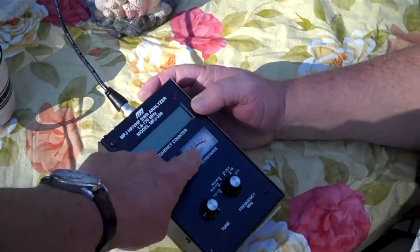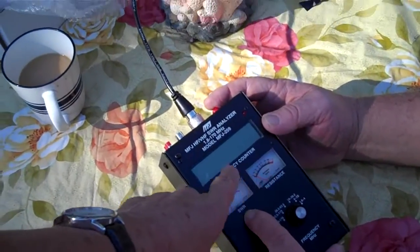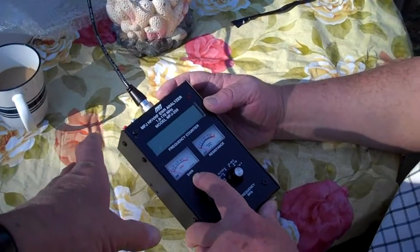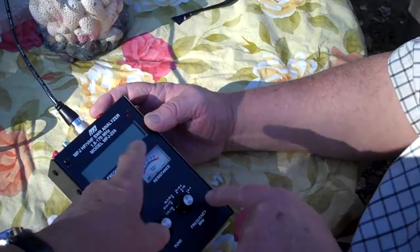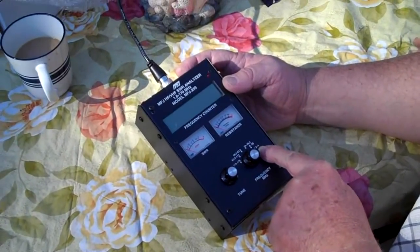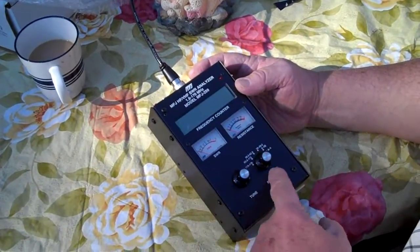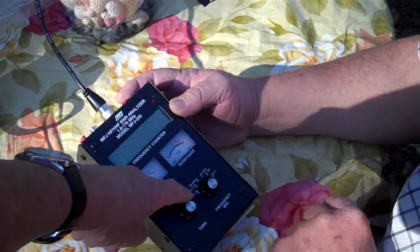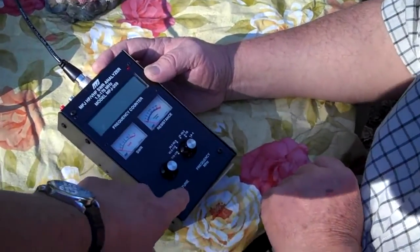There are three display windows. This one says SWR, this one says resistance, and this one shows the frequency being injected into the antenna. The frequency is fully variable. The range switch sets the band: 1.8 to 4 MHz, 4 to 10, 10 to 26.2, 26.2 to 62, 62 to 113, and 113 to 170 MHz — so it goes all the way from 1.8 up to 170 megahertz. You can zero in on the exact frequency you want with this tuning button.